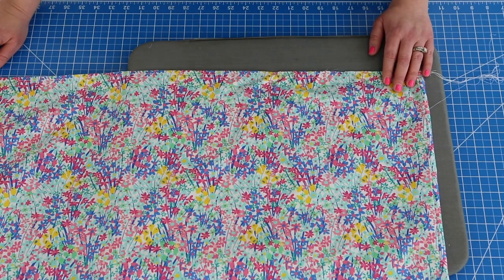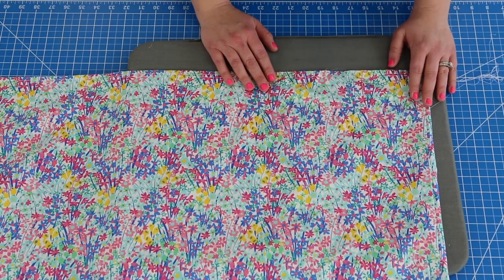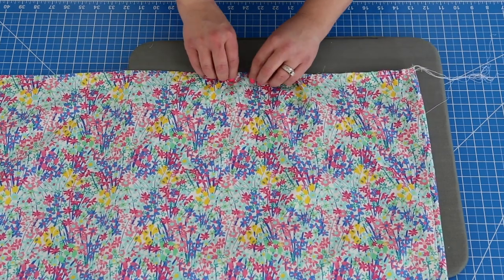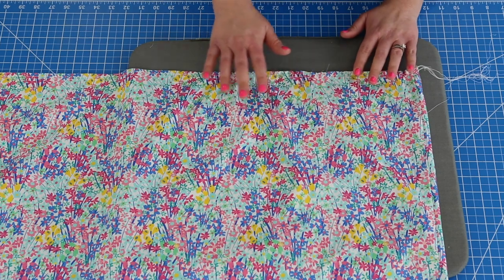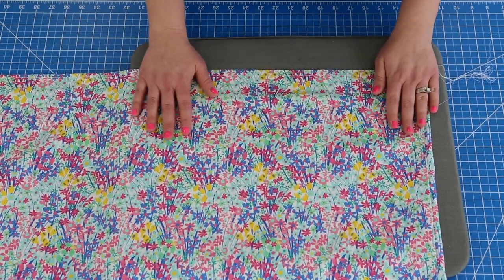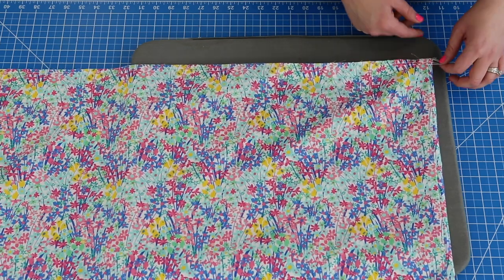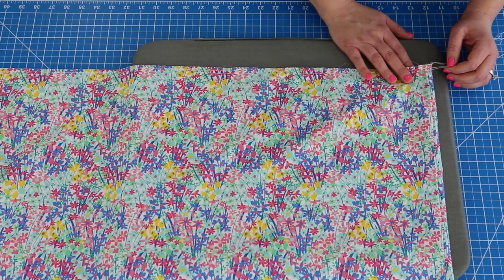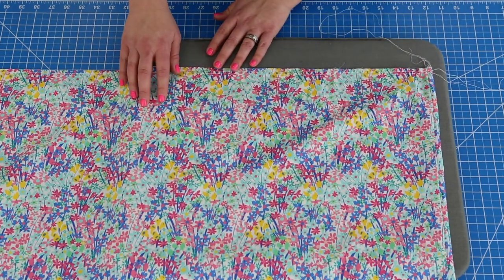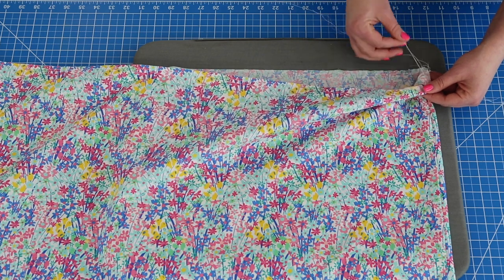We're going to go ahead and get ready to gather the top of our skirt. There are a few different ways you can do it. The way I normally do it is I put my stitch length on the longest stitch and raise my tension up, and as I'm sewing it will automatically start to gather, which gives me a great base for adjusting the skirt to fit my bodice. The best way though is to use a basting stitch — keep your tension the same and do two rows. The benefit of two rows is if you break one thread you have a backup, and your gathers will look really nice and even, like little pleats. It looks really good when you do two.